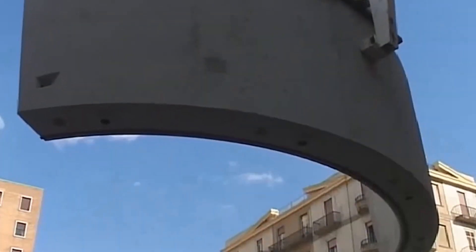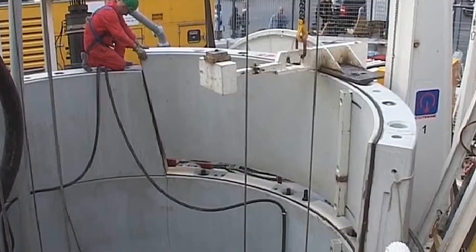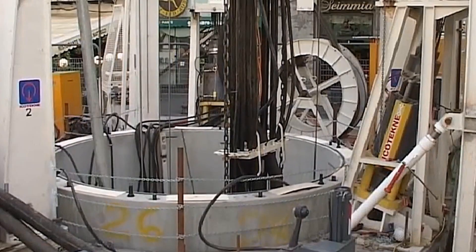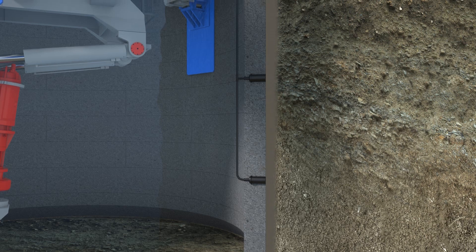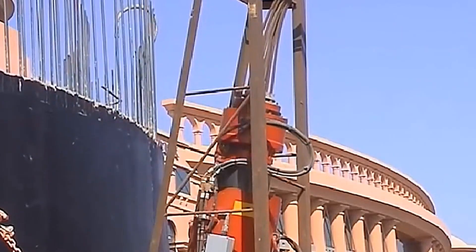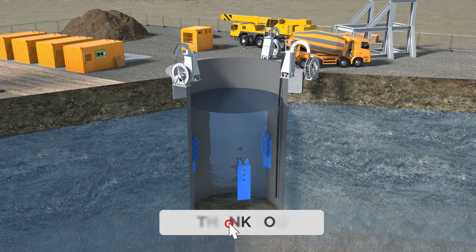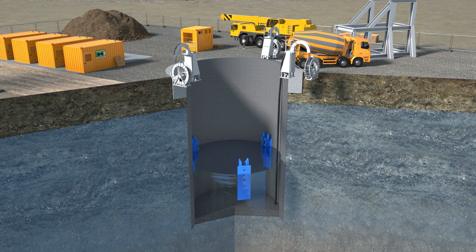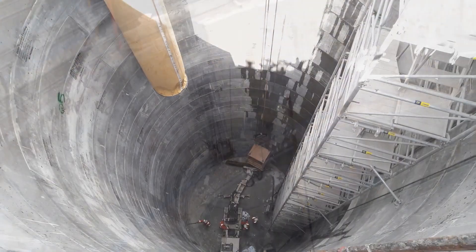As the VSM sinks lower, precast concrete segments with rubber sealing gaskets are installed at the top of the shaft and continue to be bolted into place as the machine moves further down. An automatic bentonite lubrication system reduces friction between the shaft and the surrounding ground to aid the sinking process. Once the VSM reaches the desired depth, it is lifted out, the shaft is sealed with underwater concrete, and the annular space is filled with grout pumped in through the existing bentonite system. Once the grout is strong enough, the water is pumped out and the shaft is completely ready for use.